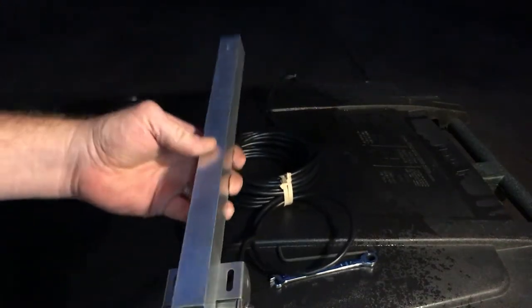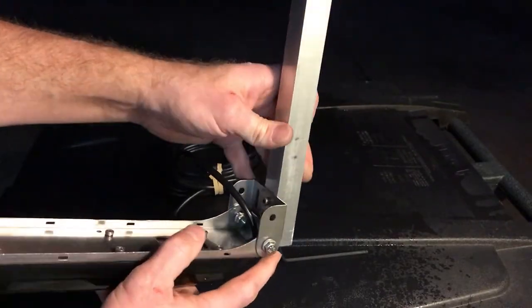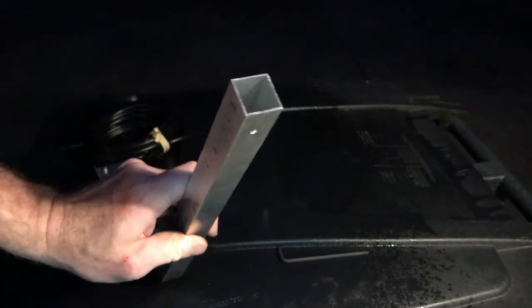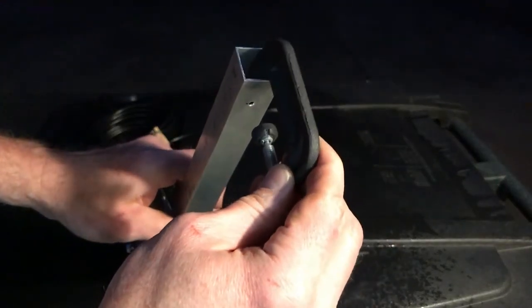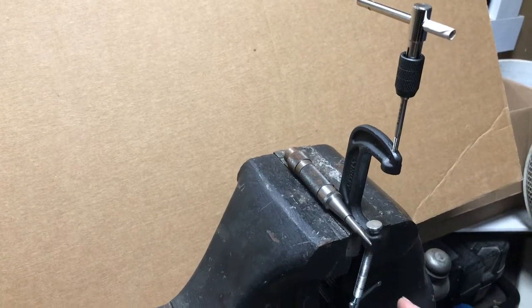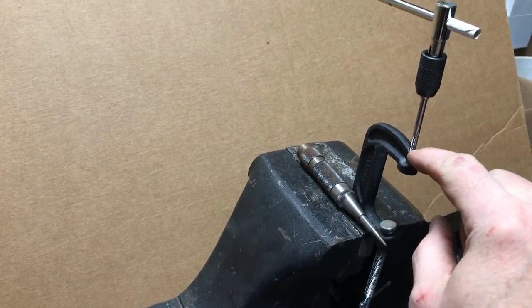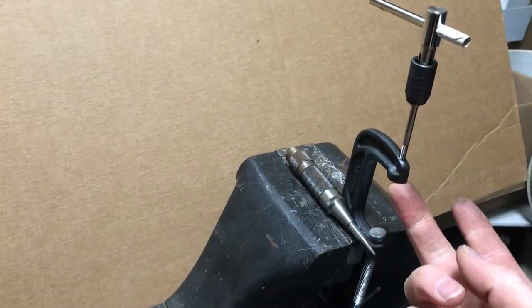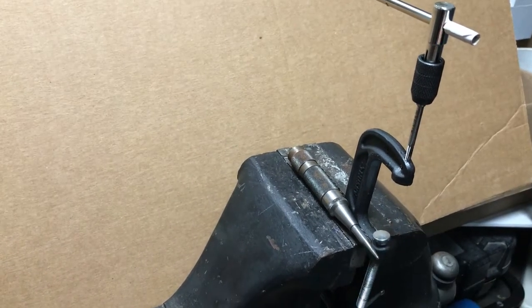Now I've got both screws mounted inside. I can tighten these up after I get it on the boat. And now the other end I will put the C-clamp on it. On the C-clamp I went ahead and center-punched it on this side to get the drill bit to go straight through, then tapped it for an M4 so I can screw the square tubing to the C-clamp so it will stay together.